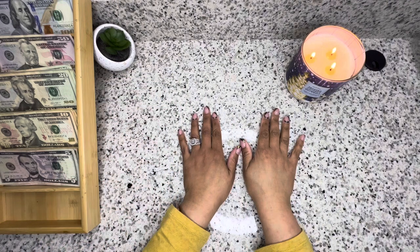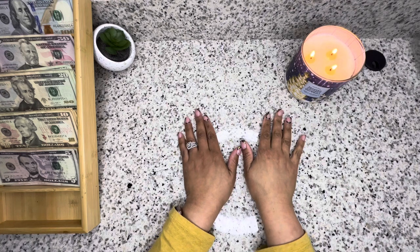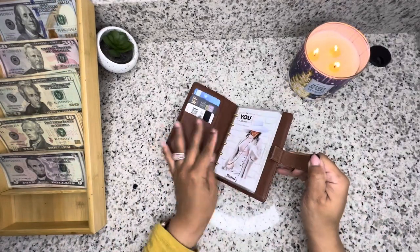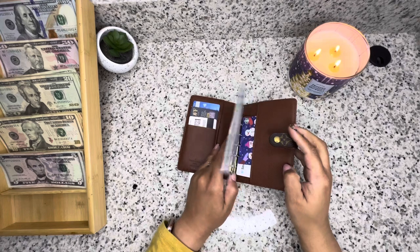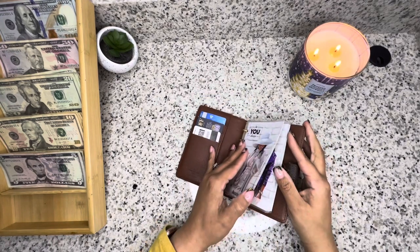Hey guys, welcome back to my channel! In today's video we're going to be stuffing my fourth paycheck for the month of March. Let's get into it! We're going to start off with my wallet — hope you guys are having an amazing day.